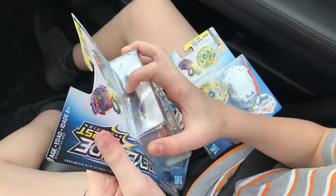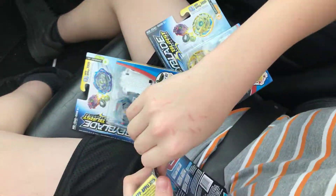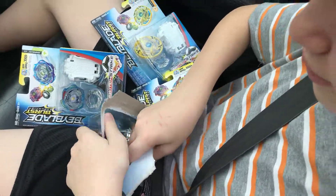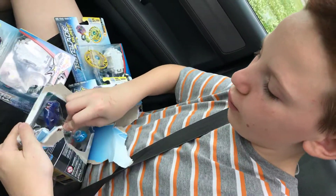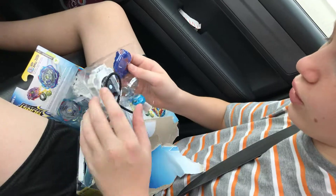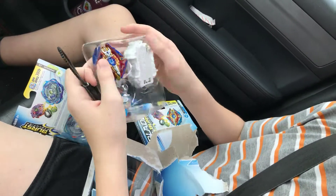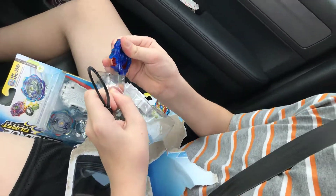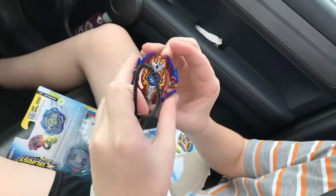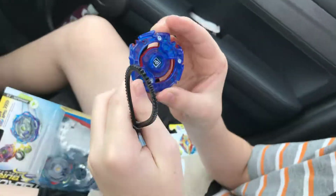Let's unbox Excalius first — showing great strength. I open the box. All right, let's go! Opening it, and there goes Garuda, but I'm not worried. Launch cord. Let's get Excalius.